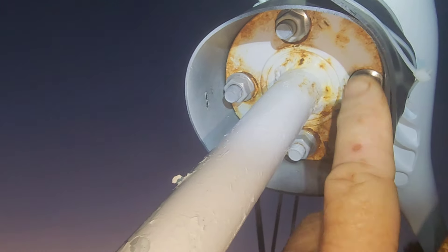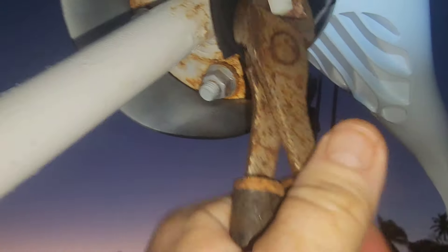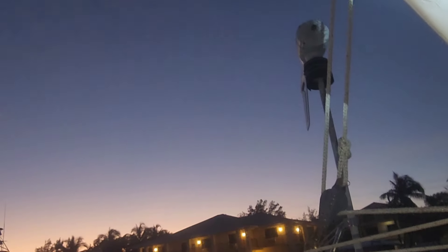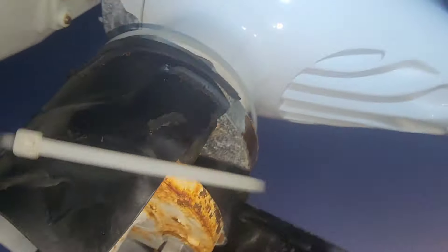I'm going to bring the wind generator down first. I've got to unbolt these four bolts, but I've got a seal wrap on this because I've got vibration isolators installed to reduce the vibration in here. I'll show you them if you didn't see them in the previous video — they reduce the noise in the boat when the wind generator is spinning. And there you can see the vibration isolators.